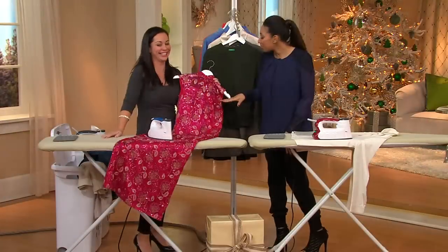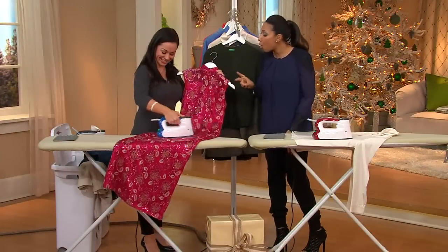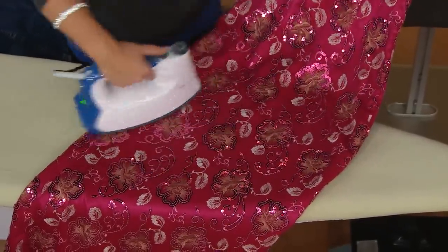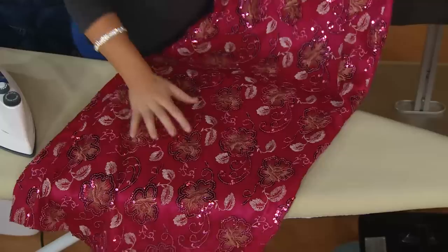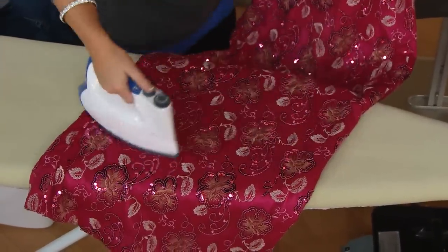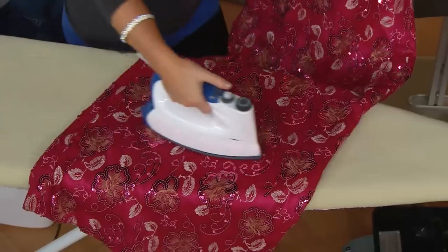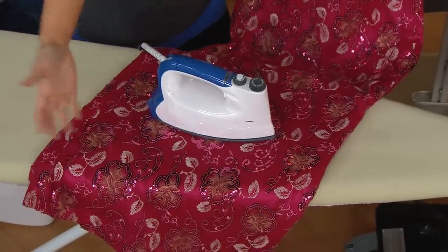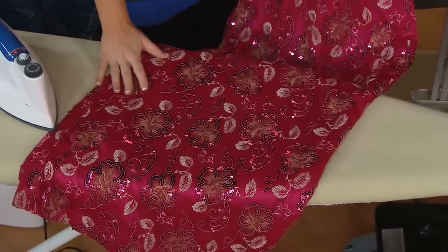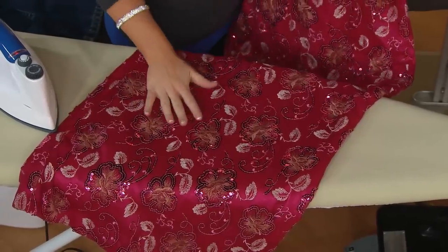I would never even think about steaming or ironing something so intricate, but you can steam or iron it. All those dresses, gowns, and saris with nice detailed work — embroidery, sequins, and beading — you can steam over them. It's a hot iron that'll burn you, but it won't burn or scorch your fabrics, all done on one temperature setting.